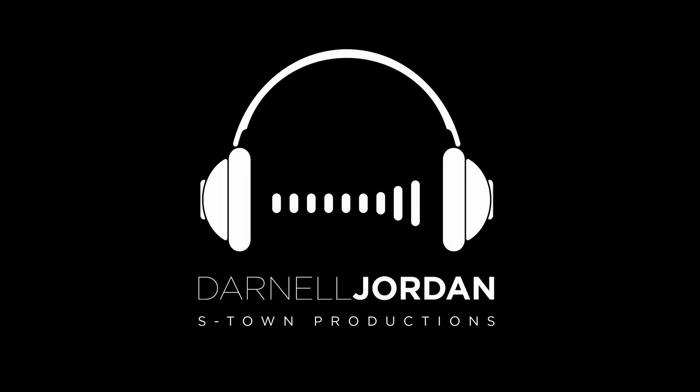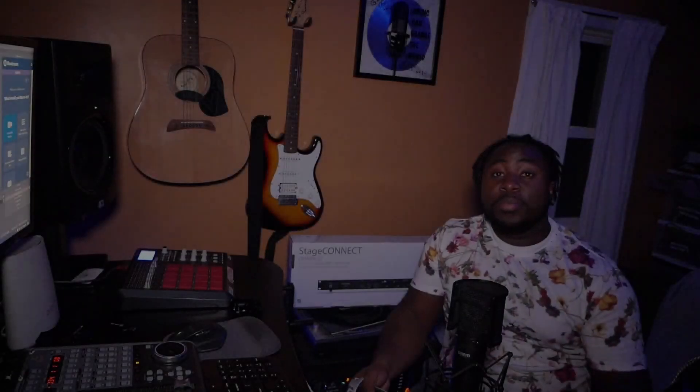What up y'all, it's your boy Dan Al Jordan, S-Time Productions. Today I have a very exciting new product that came in at the right time for everything I wanted to do. This is the Stage Connect DN 4816O from Midas — one of three different versions of this one-U rack to support their new Stage Connect systems.